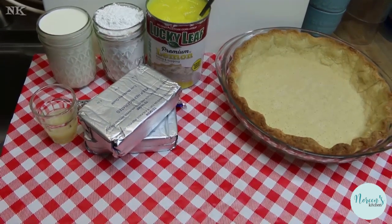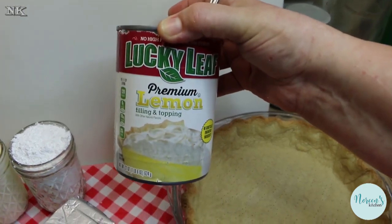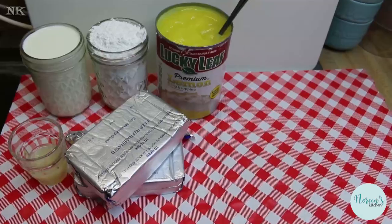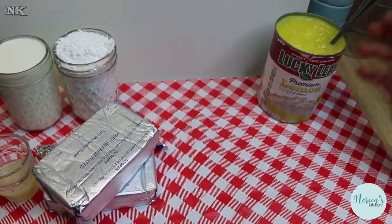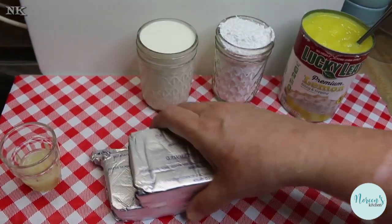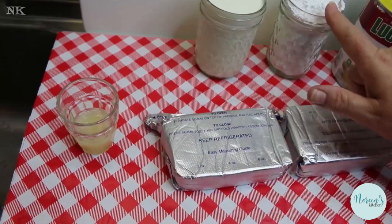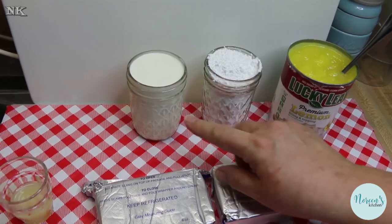It's a beautiful lemon custard, but I have purchased the Lucky Leaf brand — this has no high fructose corn syrup and sugar is listed as one of the ingredients, so that makes me happy. What you're gonna need is a blind-baked, fully cooked pie crust, and then a 22-ounce can of lemon pie filling. For the cream cheese filling, I have two bricks of softened cream cheese, a tablespoon of lemon juice, and a cup of powdered sugar — or confectioner's sugar or icing sugar, depending on where you're from.